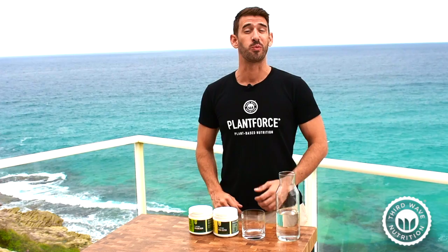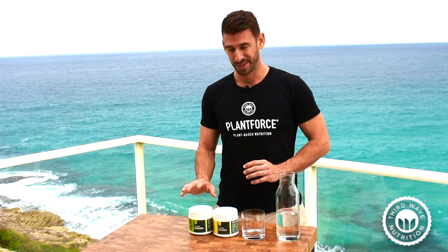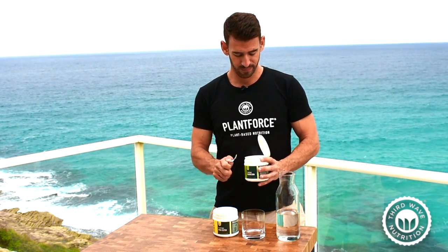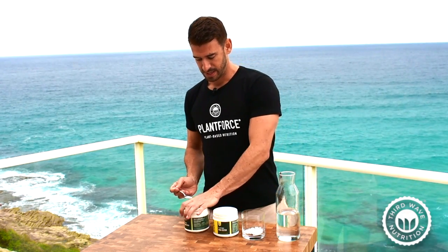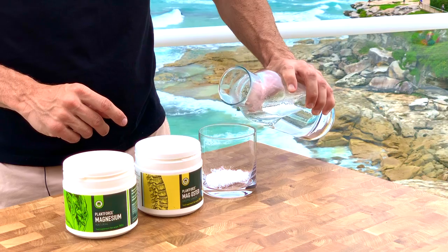Hi everyone, my name is Parrish from Third Wave Nutrition and I'm here today to show you the best way to use our amazing magnesium. Now it's pretty simple — all you need is a cup, obviously a magnesium and some water. Now all I'm gonna do is get the magnesium, pop a serving in a glass there and pour a little bit of water over.